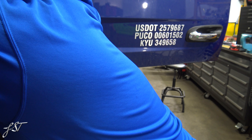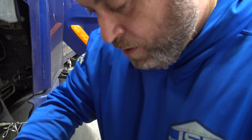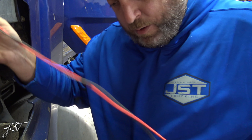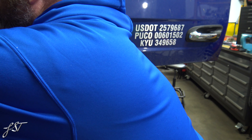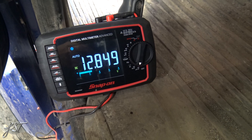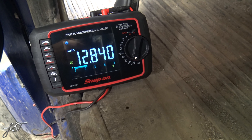All we're doing is just plugging this into the connector here. The fluke leads are so much nicer. Let's plug this stuff in and see if we can get a reading. So we got our leads plugged in. Look at that — we have 12.8 volts to the city horn.